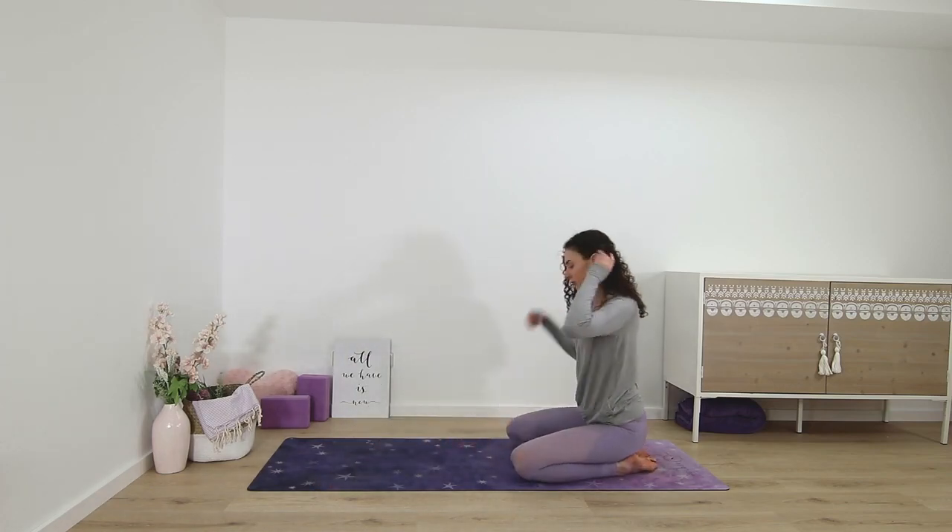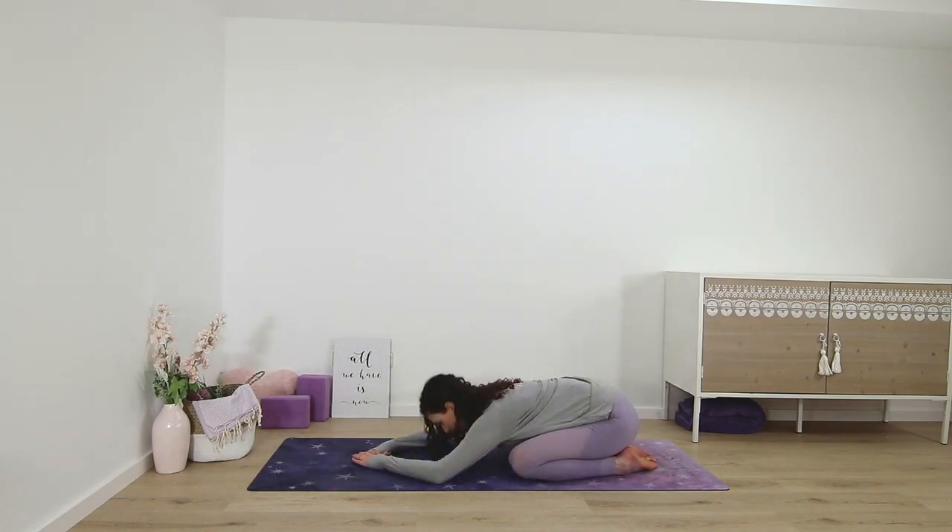Wide leg child's pose — 10 deep breaths here.